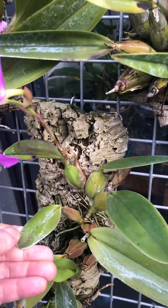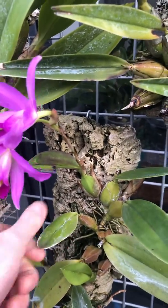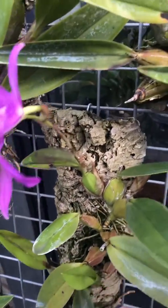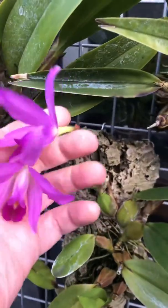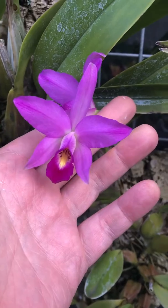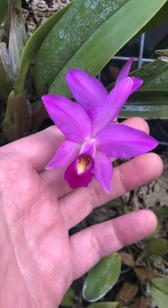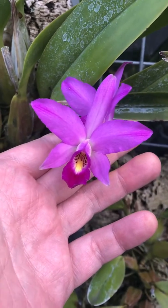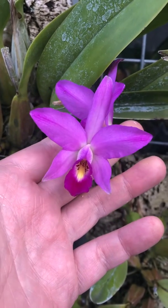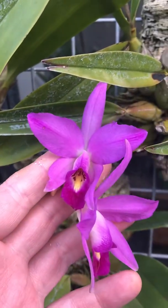Ignore all this white stuff — this is just my calcium deposits from the hard water that we have here in London. Otherwise the plant's healthy. But this is quite a nice shape, quite small flowered anceps. It only produces a couple of flowers on the spike so far; I'm hoping for more as it ages. But it's quite a pretty one. I do like the form of this plant.